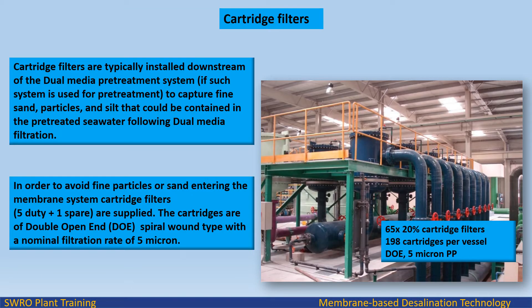Cartridge filters are typically installed downstream of the dual-media pre-treatment system, if such a system is used for pre-treatment, to capture fine sand, particles, and silt that could be contained in the pre-treated seawater following dual-media filtration. To avoid fine particles or sand entering the membrane system, cartridge filters — 5 duty plus 1 spare — are supplied. The cartridges are of double open-end (DOE) spiral-wound type with a nominal filtration rate of 5 micron.